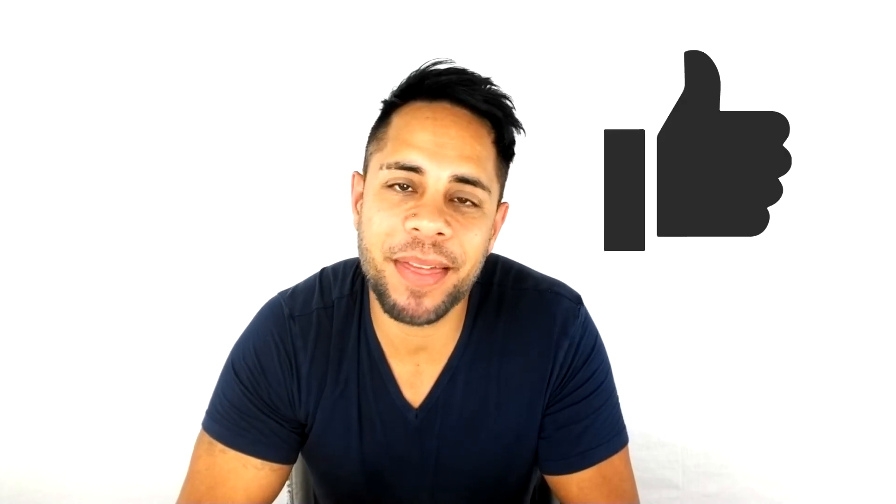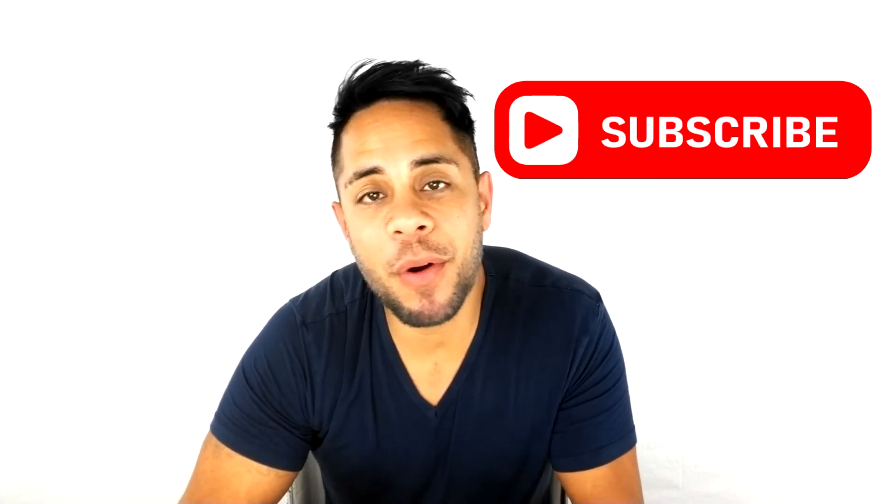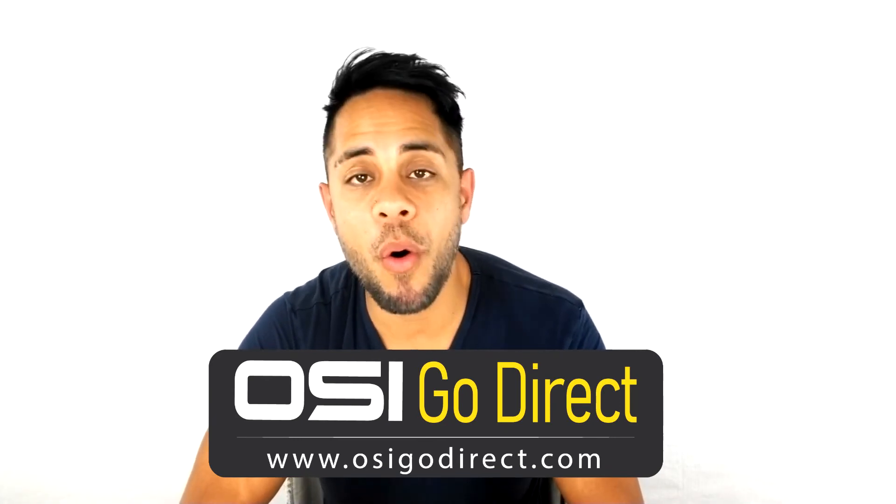We hope this video helped you out, and if it did please give us a big thumbs up. If you have any questions just drop us a comment below, and if you want to see more videos don't forget to subscribe. All the products you see on our channel are available with free shipping at osigodirect.com or amazon.com — those links are provided in the description below. My name is Brandon Paris and thank you for watching.